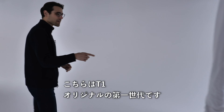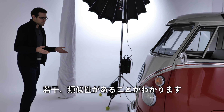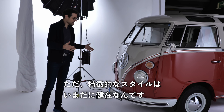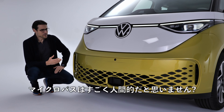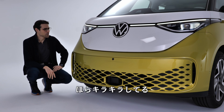Look at that — this is the T1, the original, very first generation. And you can see there is some resemblance. It's of course not the same; the new vehicle is now way wider. But it kind of still transports this characteristic style. The microbus has always been, let's say, humanized.